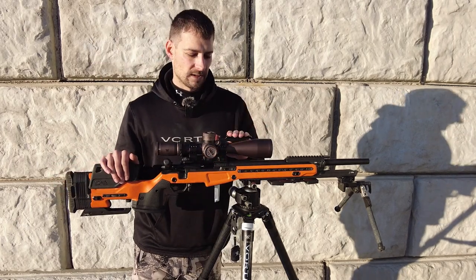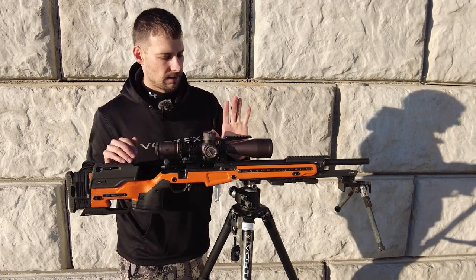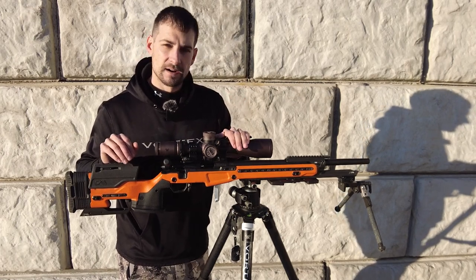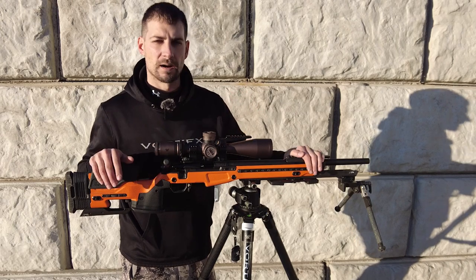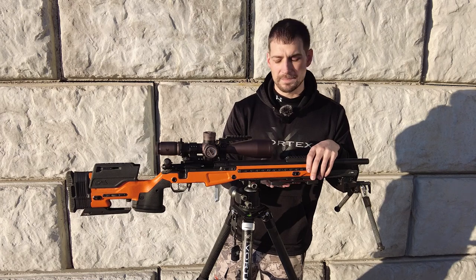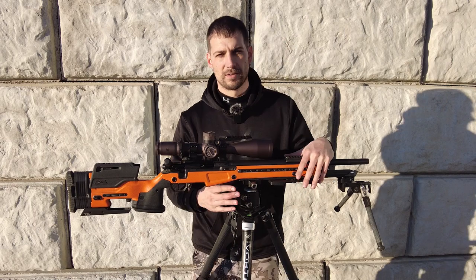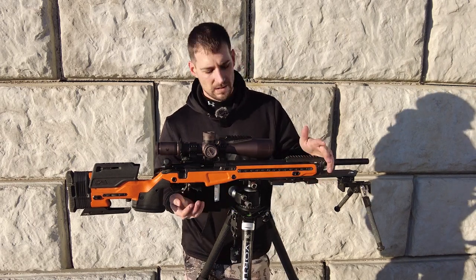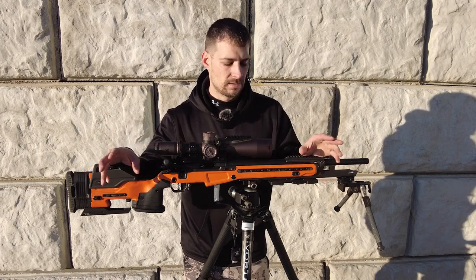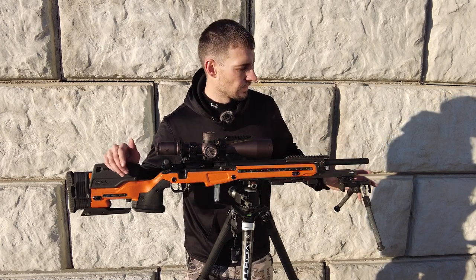It's sitting in Hawkins one-piece tactical rings. I use my thumb right here — I hook it there, put my hand up, and that's how I get on barricades. You'll see the Gray Ops plate in all my videos — I run it back here against the barricade stop, put all the pressure you can in, and that takes care of the wobble. I definitely recommend the Gray Ops plate as a great investment.